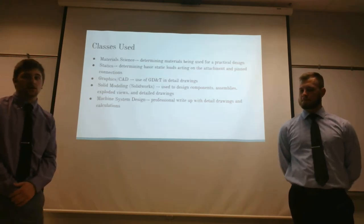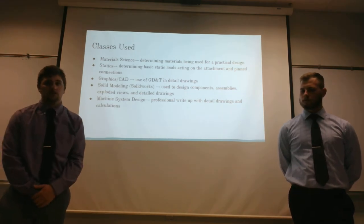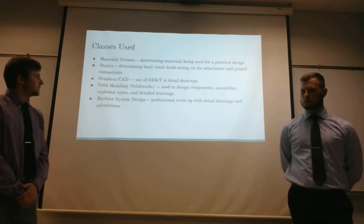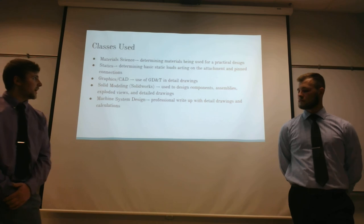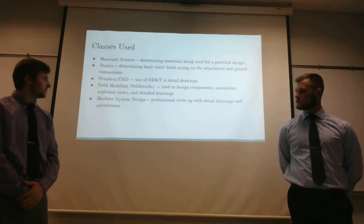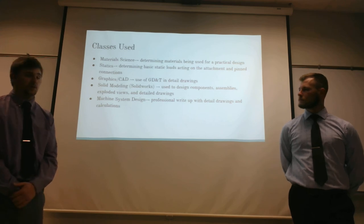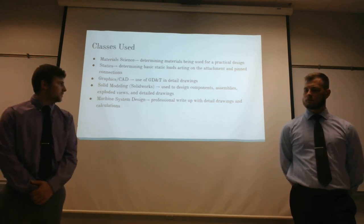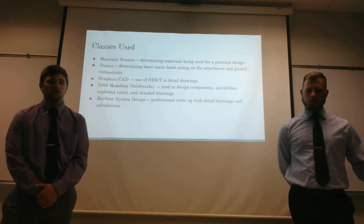Some of the classes we drew upon for our design include: material science to determine the different types of materials necessary and whether they'll work in our design; statics for determining the basic static loads, fasteners, and different components; Graphics CAD for our detailed drawings and geometric dimensioning and tolerancing; SolidWorks to design our components, assemblies, exploded views, and detailed drawings; and finally, MSD to complete our professional write-up with detailed drawings and calculations.